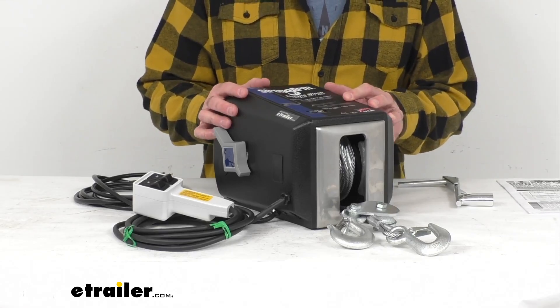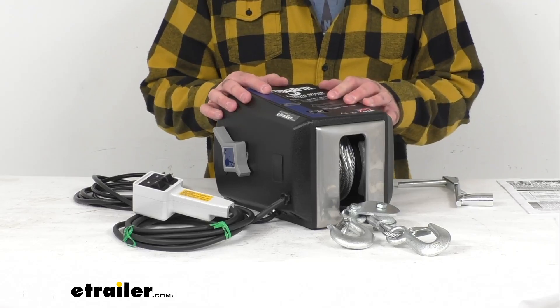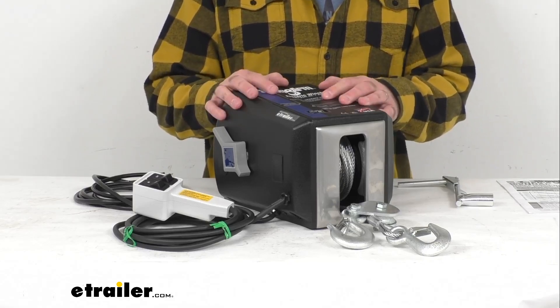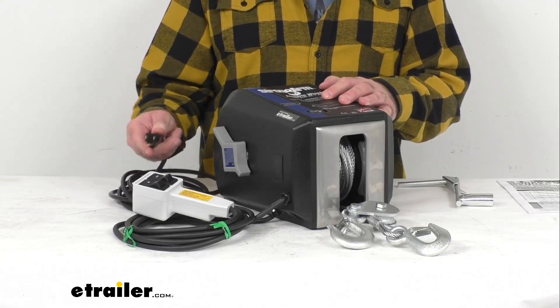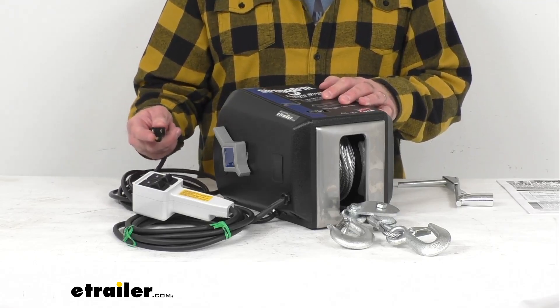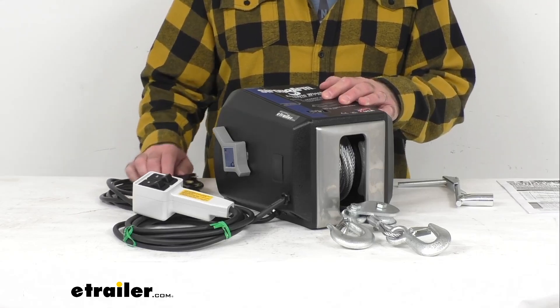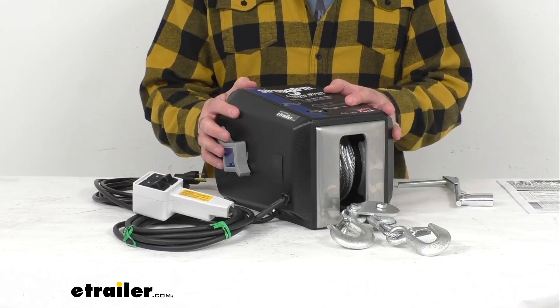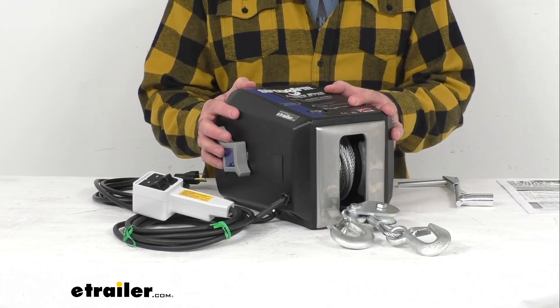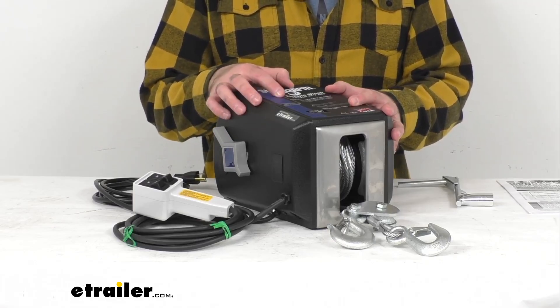This 120-volt AC powered winch is Canadian Standards Association and OSHA certified, and it's going to work anywhere AC power is available with this 10-foot long 3-wire grounded power cord. This winch has a load capacity of 2,700 pounds and a double line capacity of 4,000 pounds, and that rating is based on a 10-foot pull.